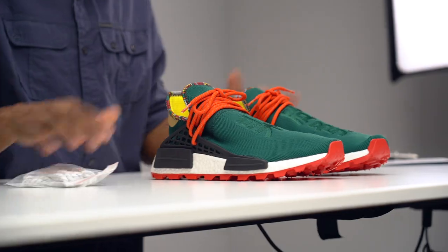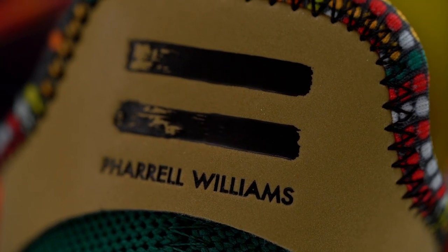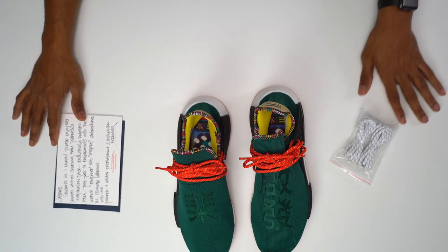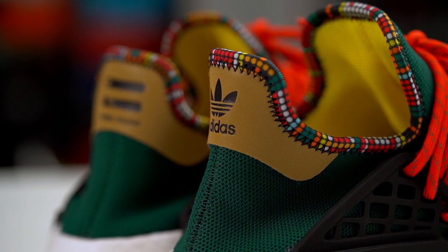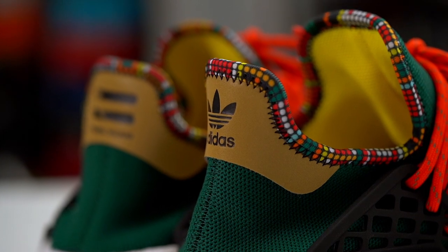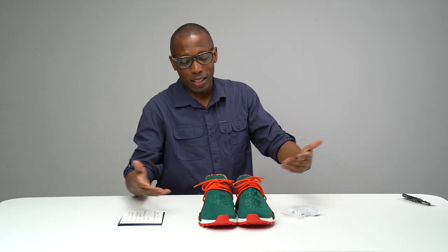I just wanted to give you guys a quick look. Big shout out to Pharrell and Adidas Entertainment — I appreciate you guys looking out for me. As always, guys, if you like what you see, make sure you like, favorite, and subscribe. And if you really, really like what you see, why don't you go ahead and turn on those notifications. I am Jacques Slade. This is a special gift for reaching a million. Thank you guys for helping me reach a million. Shout out to Pharrell and Adidas Influencer Marketing and Adidas Entertainment for sending these over to help me celebrate. I appreciate you guys. All right, as always, I'll see you soon. Peace.